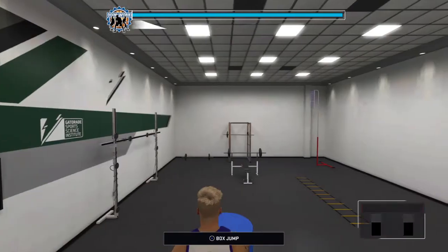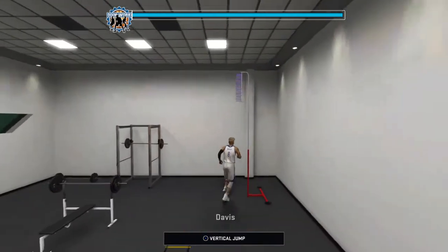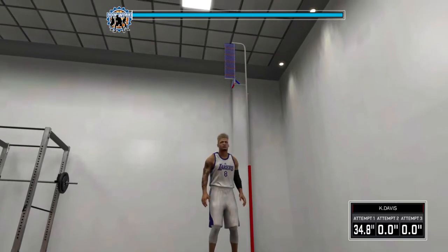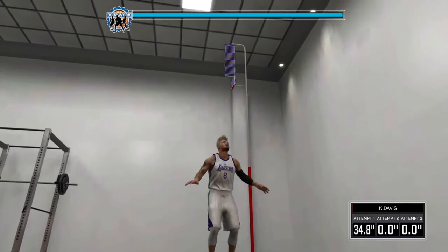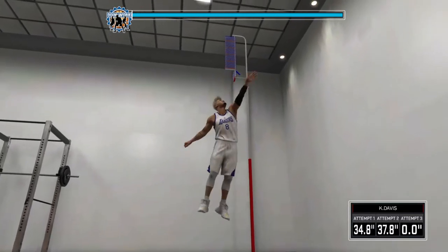I'm gonna show y'all how to do it on the vertical jump real quick. When his knees start crunching at the very low, that's when you flick it up.